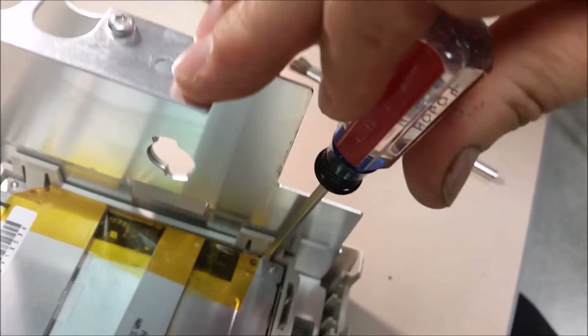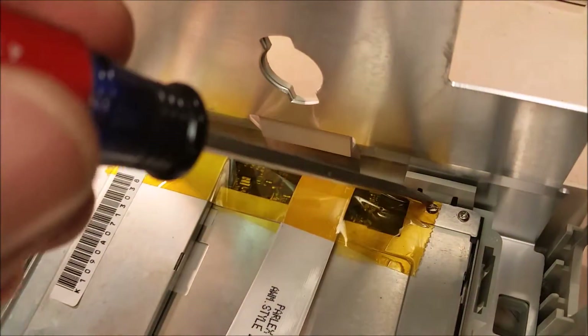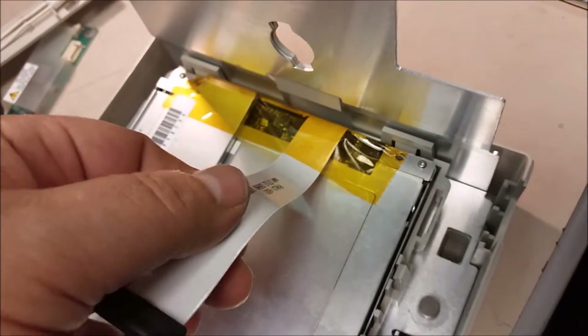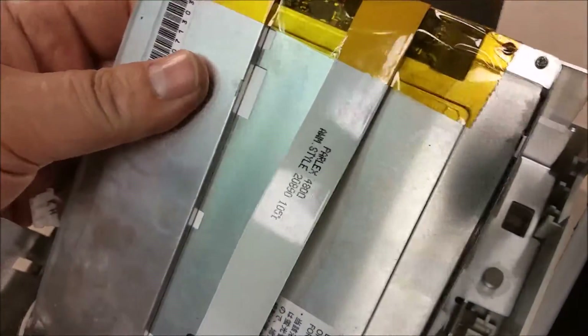Take this and twist it just slightly so it pops up a little bit. Do the other one — stick your screwdriver in here and grab up under here at the same time when you push up. Don't pull on the ribbon cable and it comes right out.